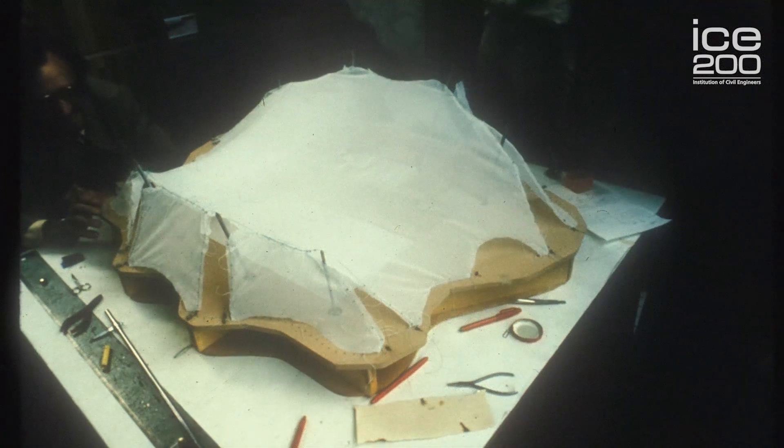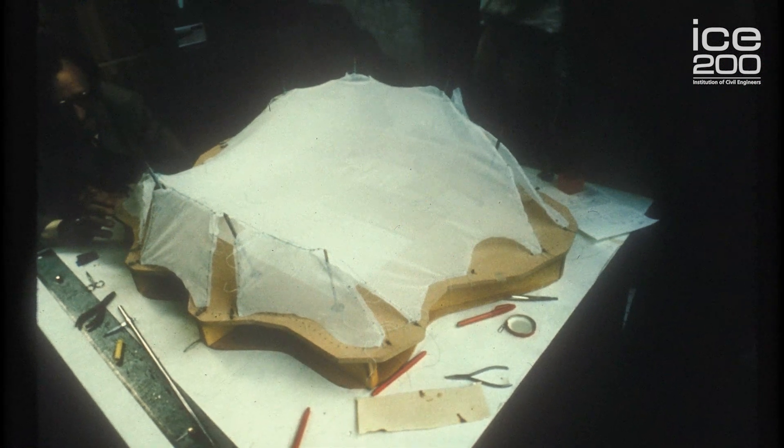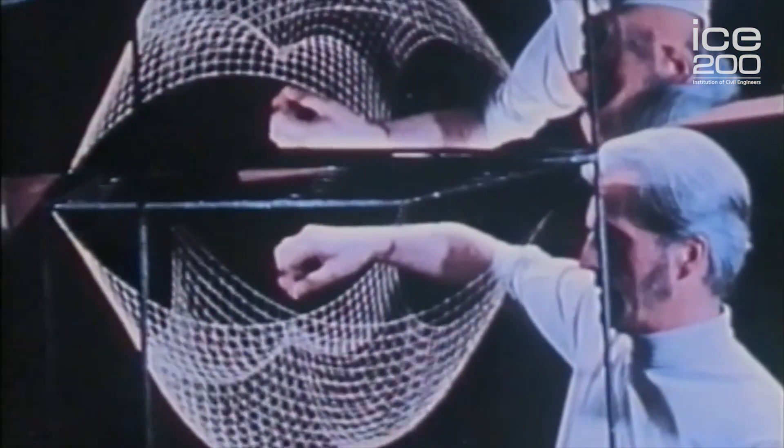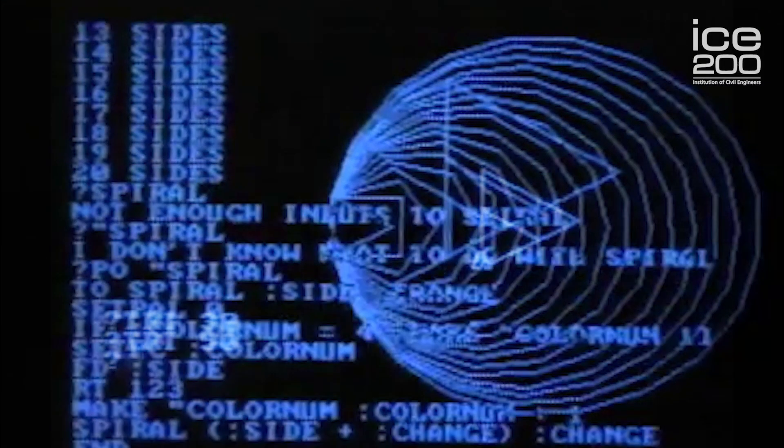Once they'd played around with that and found a shape they were roughly happy with, they built a 1-to-100 scale model which they could then use to finalize the measurements. Once they'd done all of that work they could actually use a computer to do the final design, whereas these days you could use a computer right from the start to do the whole form-finding and the final design.